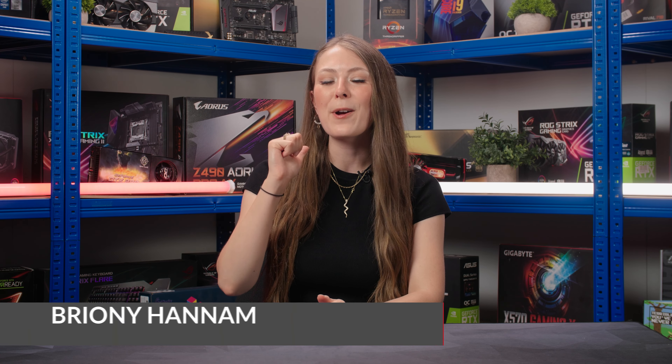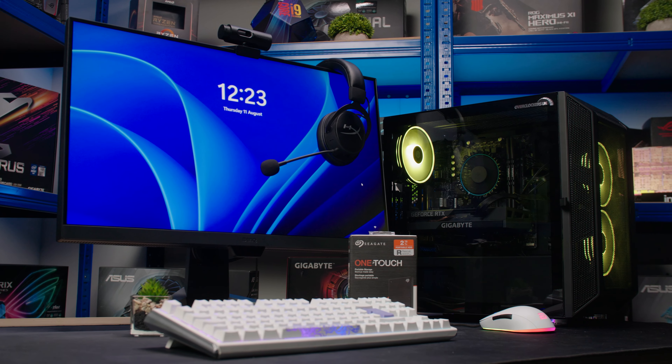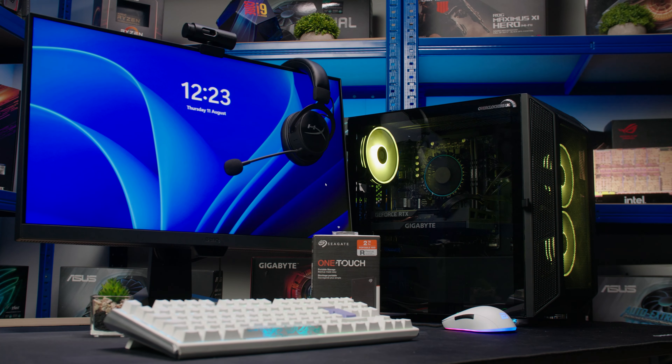Hello Overclockers, my name is Bryony and it's time to think about going back to school, college or university. Overclockers is here to show you the ultimate student setup and give you some ideas on what to spend that student loan on. So let's get into it.